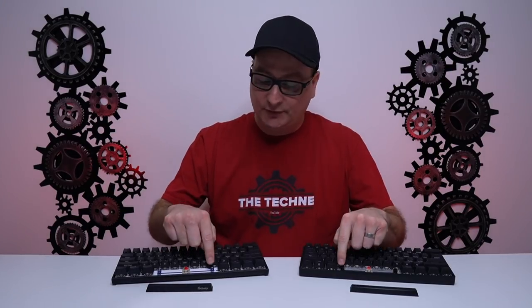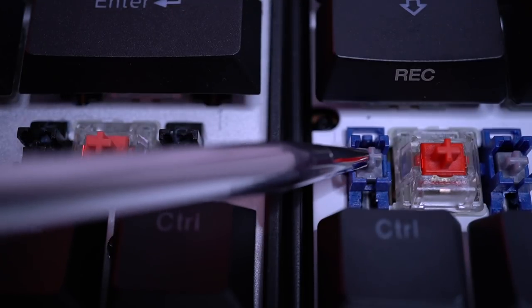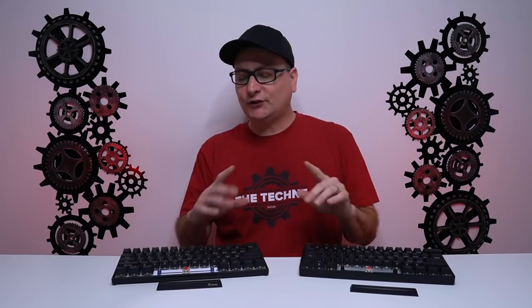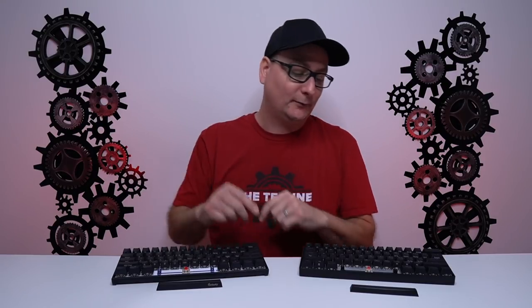Looking at the stabilizers, both are pretty solid and both come lubed. The Venus is absolutely sloshed with lube and the stabilizers sound fantastic. For switches, the Ducky Mecha Mini is available across the full Cherry MX lineup — mine has Cherry MX Reds.